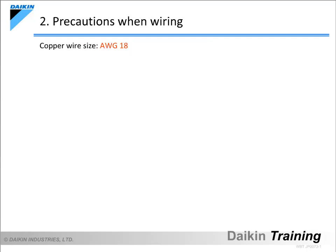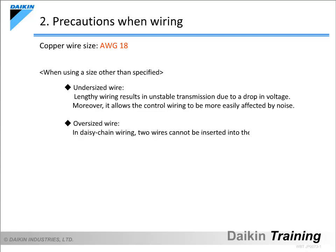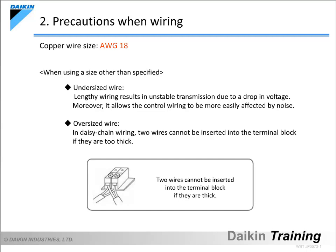Use AWG-18 copper wire for the control wiring. Using wire thinner than AWG-18 will result in unstable transmission due to a drop in voltage, as well as allow the control wiring to be more easily affected by noise. Moreover, two wires cannot be inserted into the terminal block if they are too thick. Be sure to always use wire with the specified size.